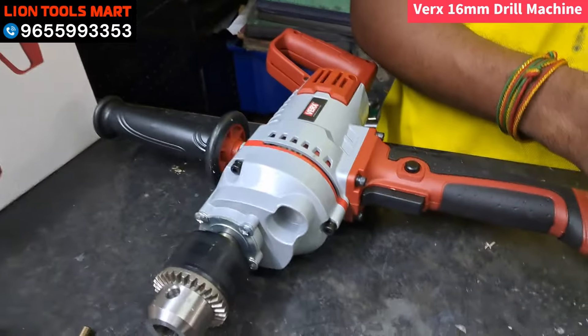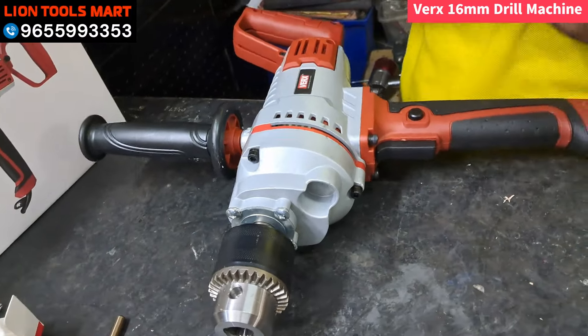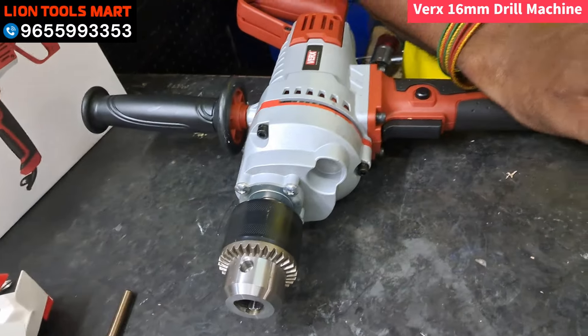If we look at this machine, we have a reasonable price. We have Lion Tools for all your tool needs. Once you visit us, thank you.